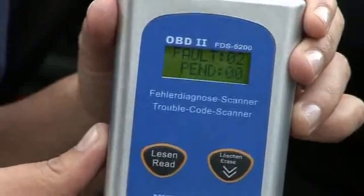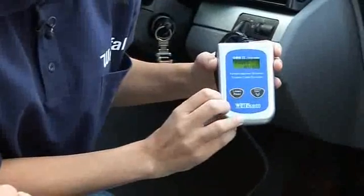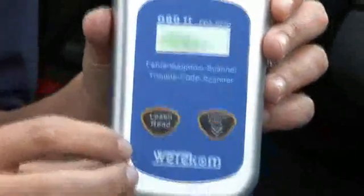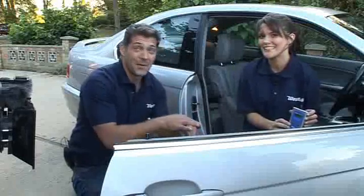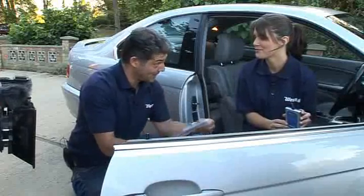It's come up — two faults on this car! Let's see what the problem is. Press read again and that's the first one: P0161. We looked this up earlier and that's a slight fault with his catalytic converter, which means his emissions will be higher than they should be — but that can be sorted out.